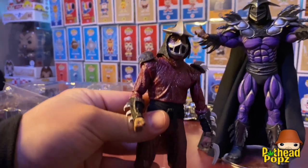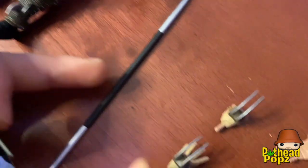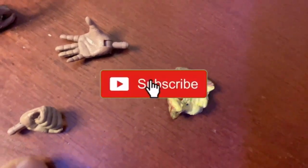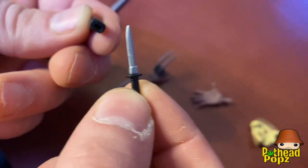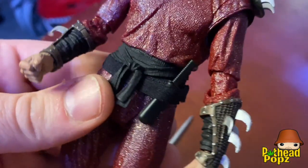The accessories for Shredder: you got your staff, two changes of hands with the claw on it, an open fist, and a closed fist. Look how cool this dagger is that it comes with — it opens up. The details in NECA are just badass. All you do is lift up the little belt and put the dagger there.